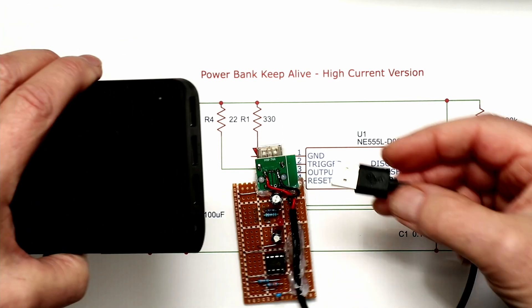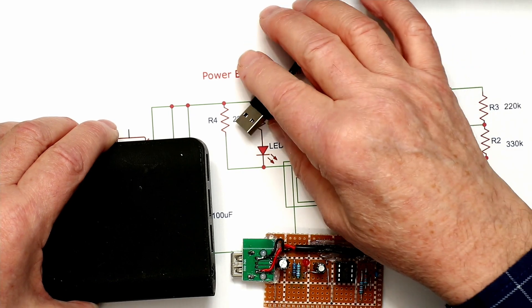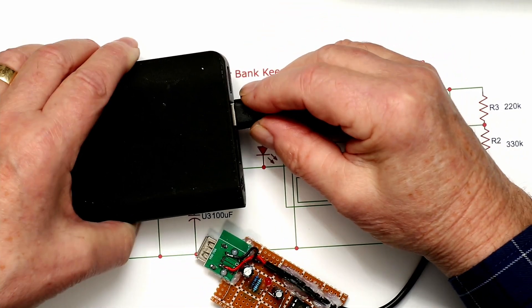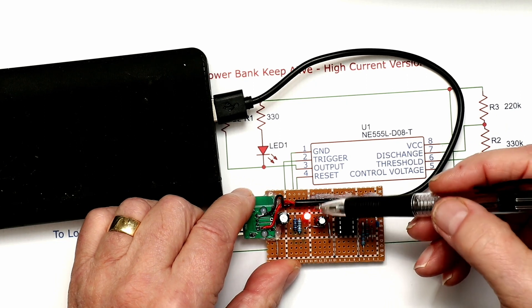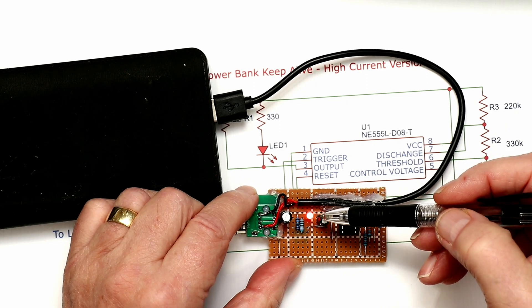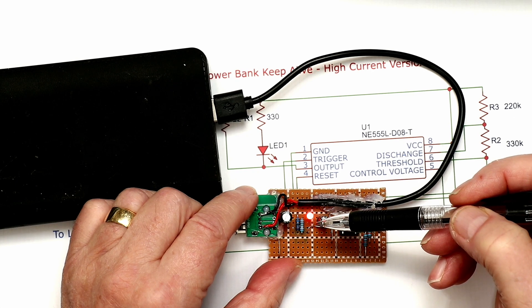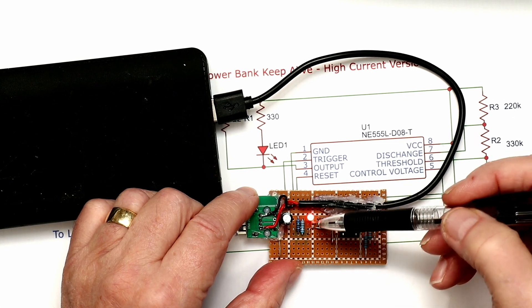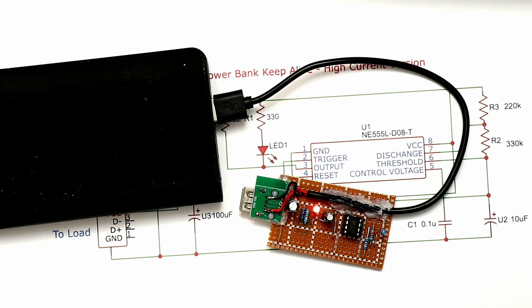When we plug this into the power bank and press the power button, the circuit turns on and the LED illuminates. The LED will be on for about two and a half seconds, then off for about three and a half seconds, then back on again, continuously pulsing that 170 milliamp current from the power bank to keep it alive. With that 160 to 170 milliamp draw plus the LED current of about 20 milliamps plus current from your load, the power bank will not shut down.